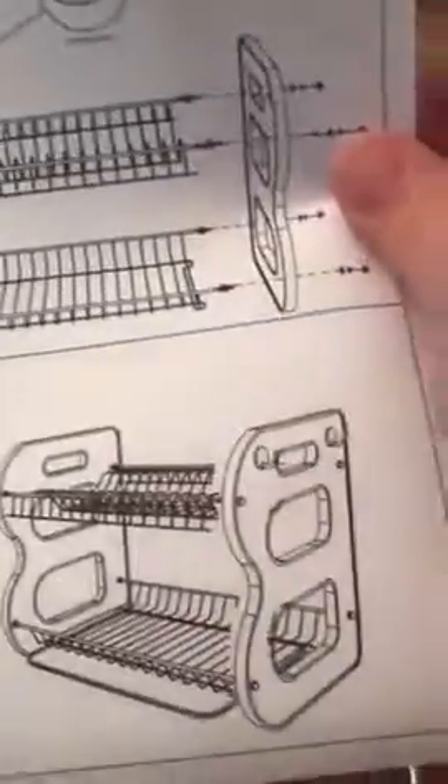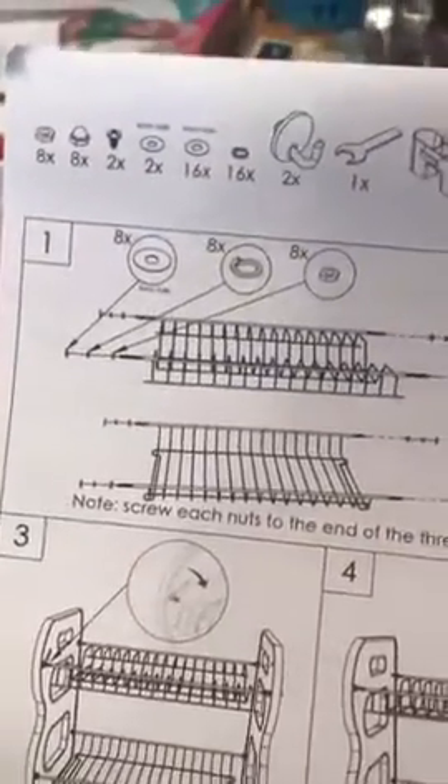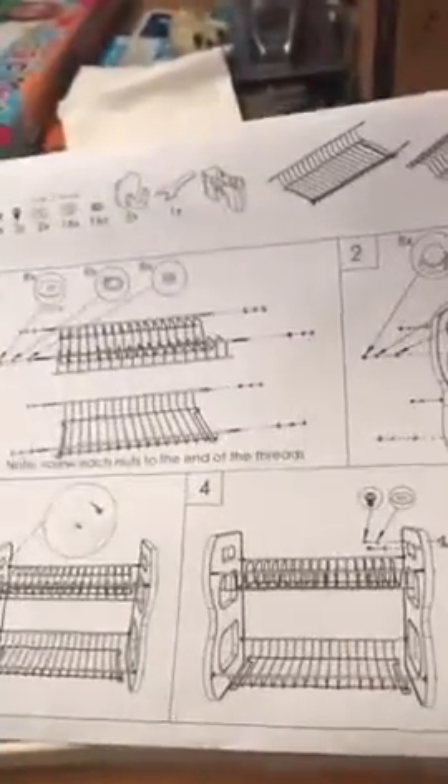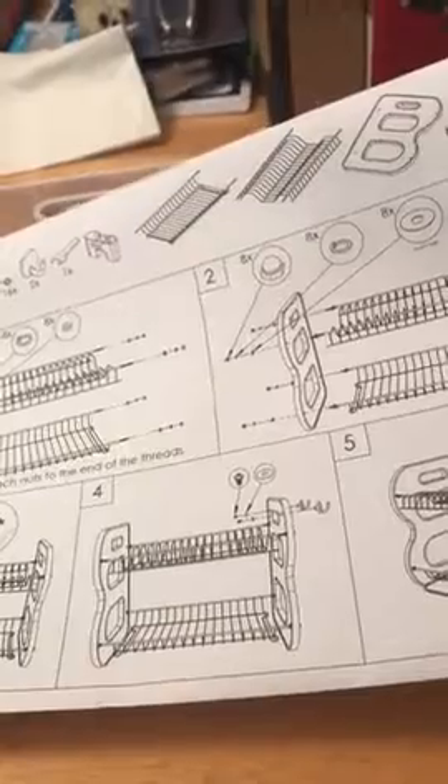So we'll see if I can figure out how to put this together, or if I'm going to have to get someone else to do it for me. Hopefully I can follow directions. If I complete this, you'll see pictures with my review. If I don't complete this, then you're going to see an unfinished product that I had to pay somebody else to put together.